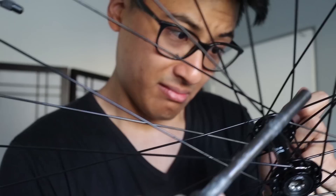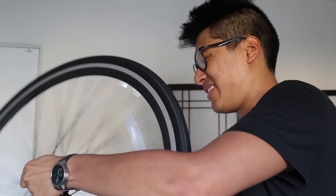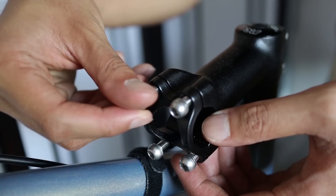Bearings are all nice and greased up now. It's just nowhere near as smooth as sealed bearing Formula Hubs or Novatec Hubs. I really hope that the rear wheel is fine, because I don't like doing this. That is surprisingly smooth. Holy moly, they actually greased the stem bolts.